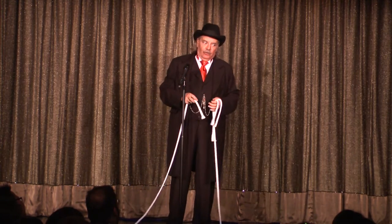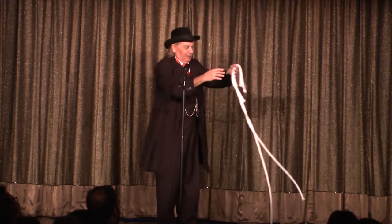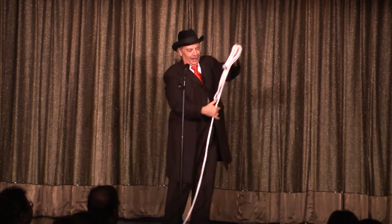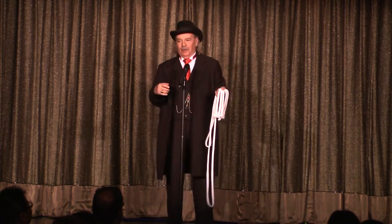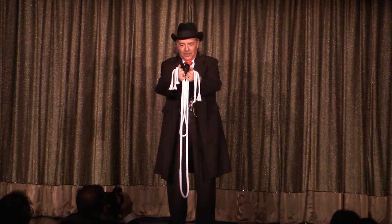This could happen to anyone. So if it happens to you, there is a way out. As long as I'm teaching you the trick, I'll teach you what we magicians call a contingency plan. Make a mistake cutting the ropes, fold them over one at a time like this — short, medium, and long — and say the magic words: Sim Salabim. You have to say these with a certain amount of conviction. This is the hard part of the trick.